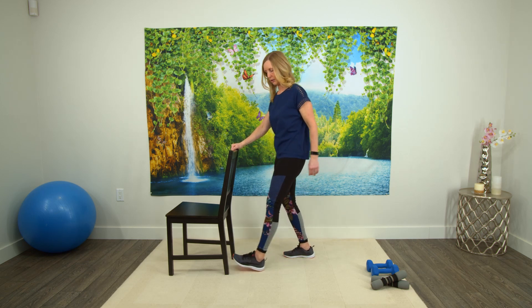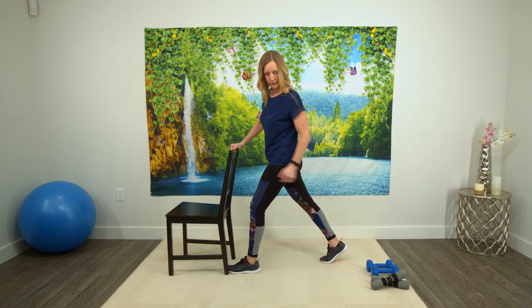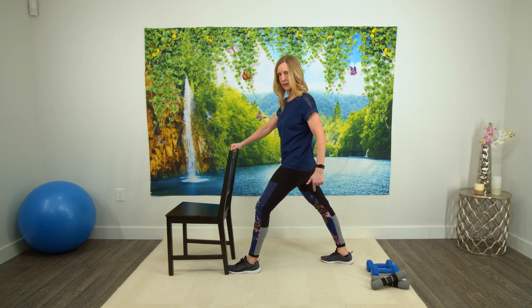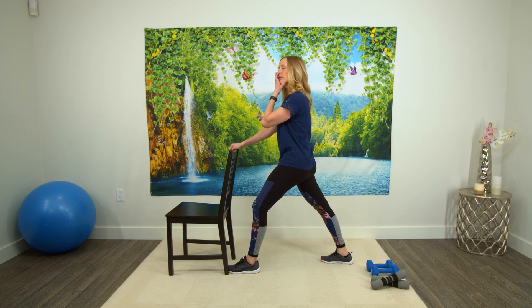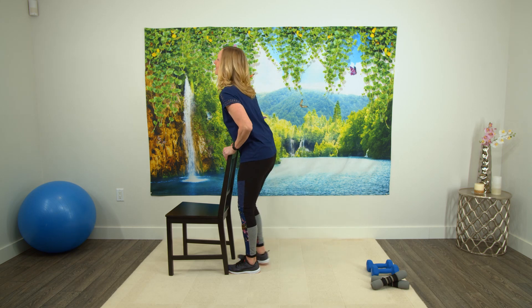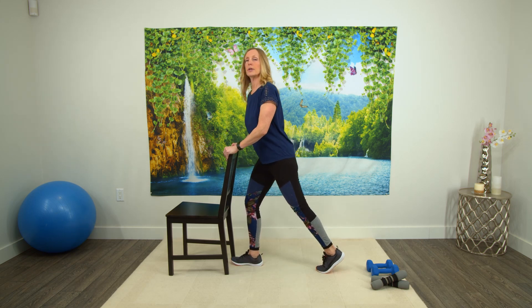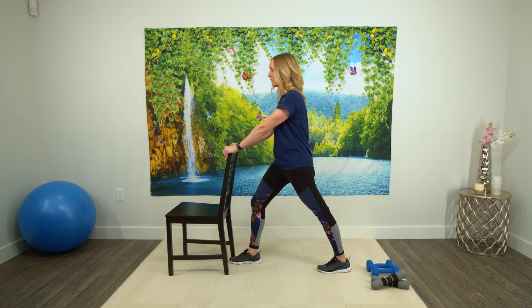Excellent. Now, if you can, you're just going to have one foot forward, other foot is back, and what you're doing is pressing that back heel down. You should feel that in the back of this leg in the hamstring — so it's like you're pressing yourself back, pushing back into that heel. Switching to the other side — bringing that foot back, pushing that heel down and pressing into that back foot.